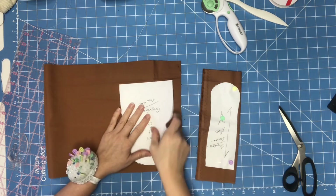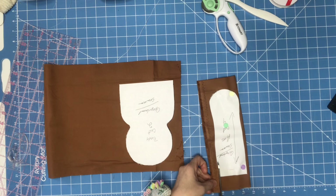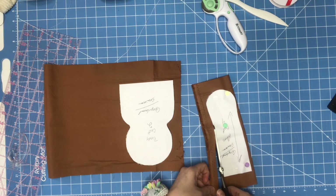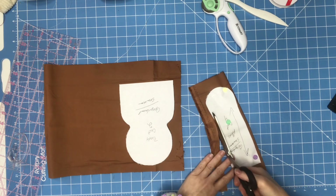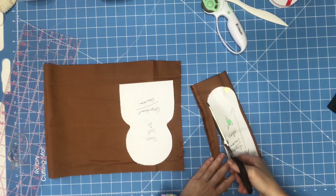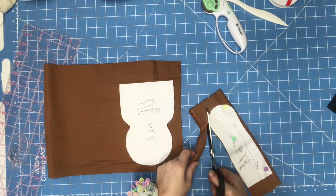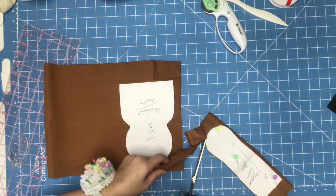You'll put this one on here and then zip them out. Cut as close to the pattern without cutting the pattern as possible. And if you can use your rotary cutter, go ahead.